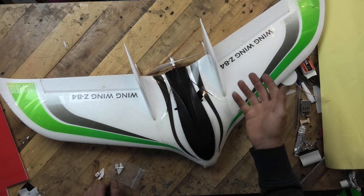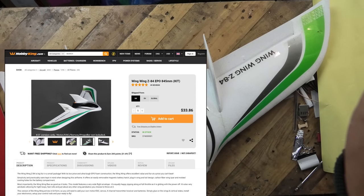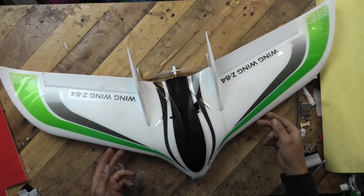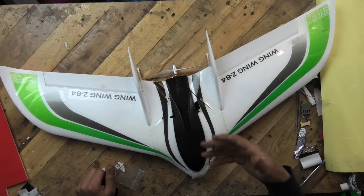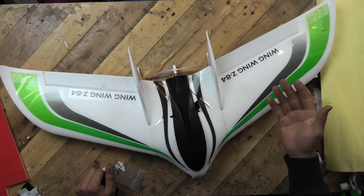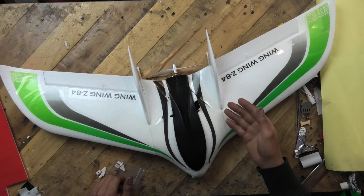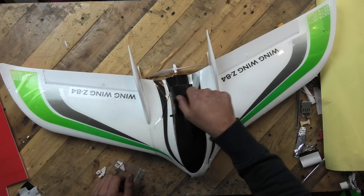For $33 is the kit price. The Wing Wing Z84 is 84 centimeters wide. It took me 20 minutes to build it. I literally just glued on the wings with some UHU Por — you can see the yellow stains down the side. Stuck two servos in it, a motor and an ESC.